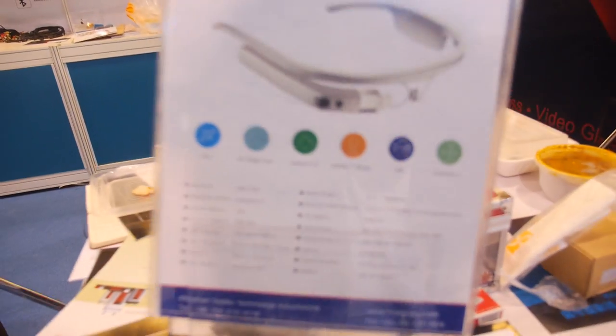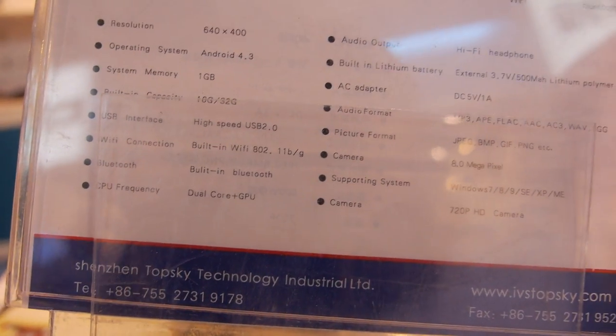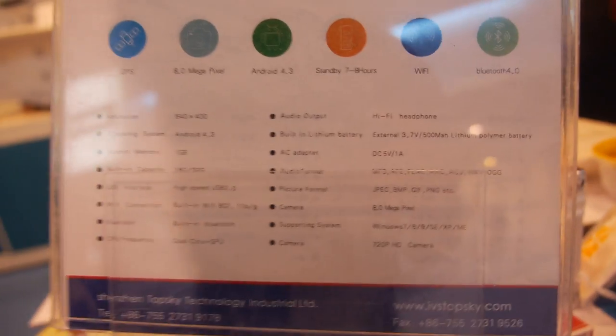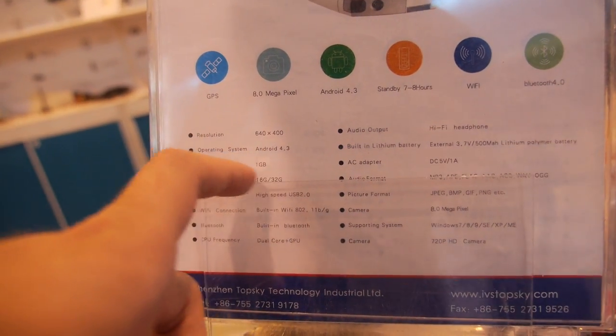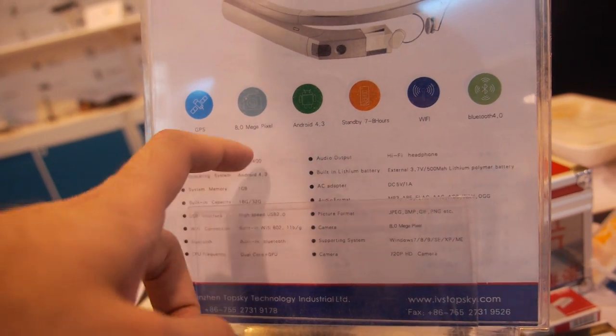They have 800 — they have a little bit higher one? Or is this the same resolution? Same resolution. Yeah. And what is the CPU? You have a dual core CPU with GPU also. You have 1 GB system memory, 1 GB RAM, right? And 16 GB storage and Android 4.3.